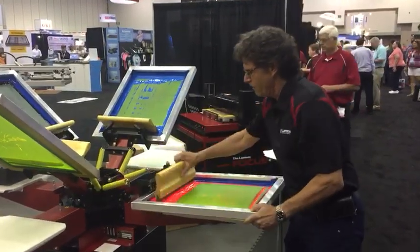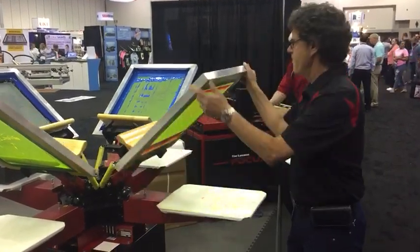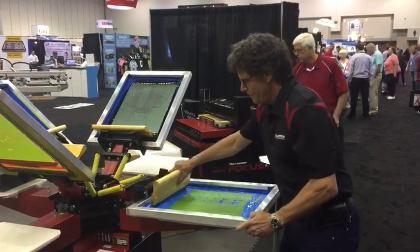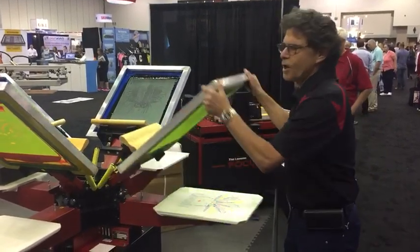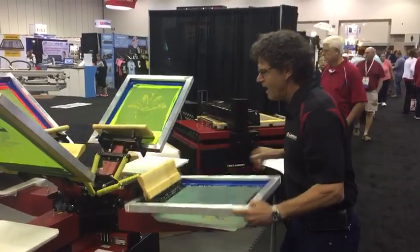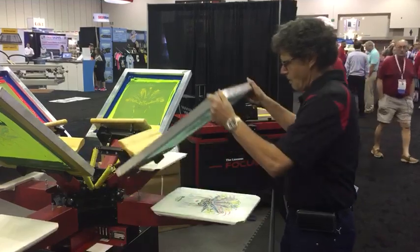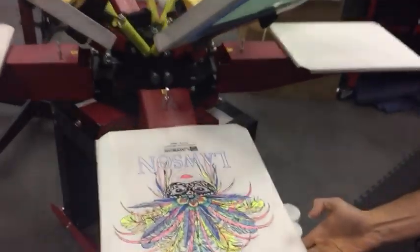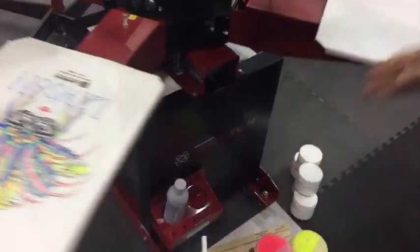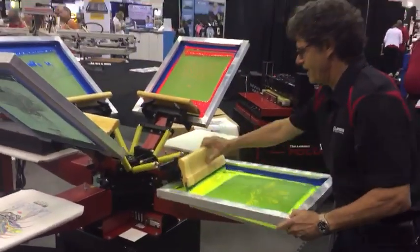This is a four-color, four-station rotary — an easy portable machine. It starts out as a single color, and it's modular. Boom boom, it's done. Take a look at that. Watch me rotate — the machine locks in place, spin the screen, ready to print again.